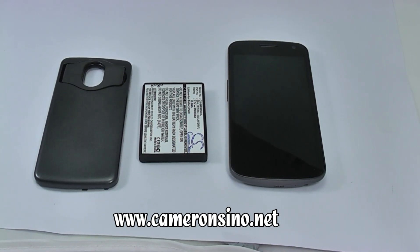Hello, welcome to Cameron Sino. In this video we will show you how to change the battery for the Samsung Galaxy Nexus.